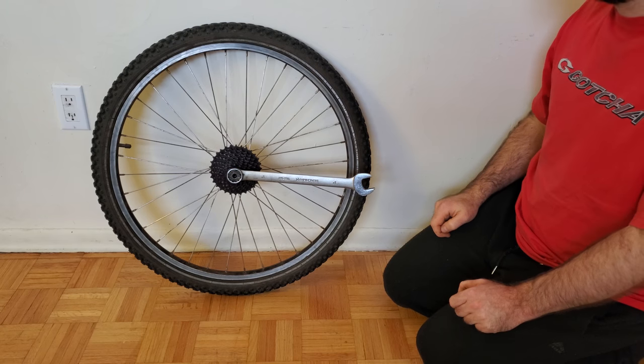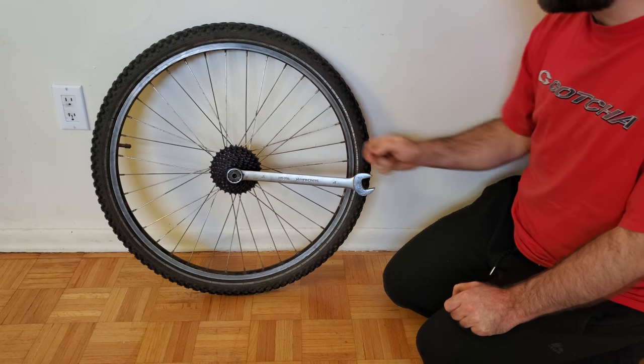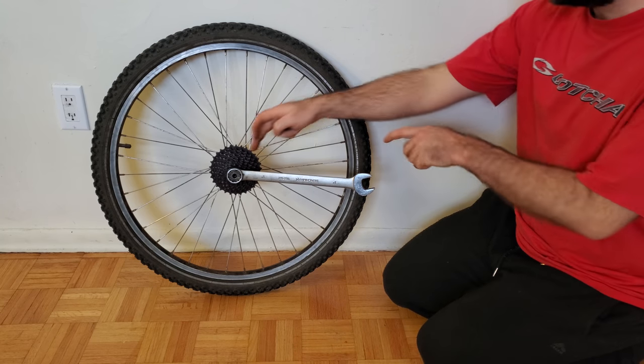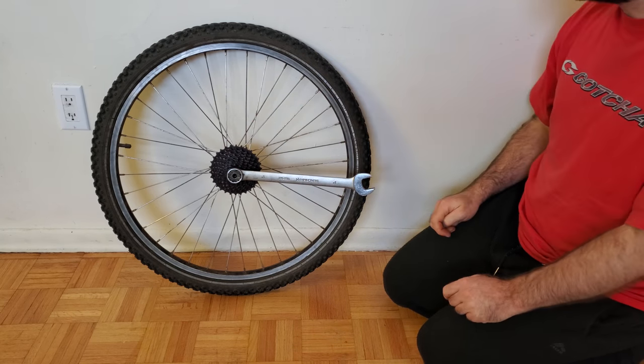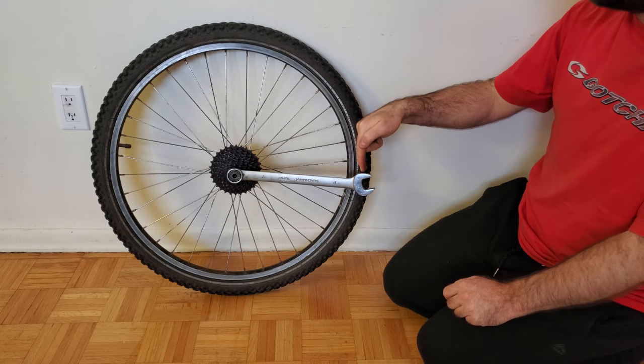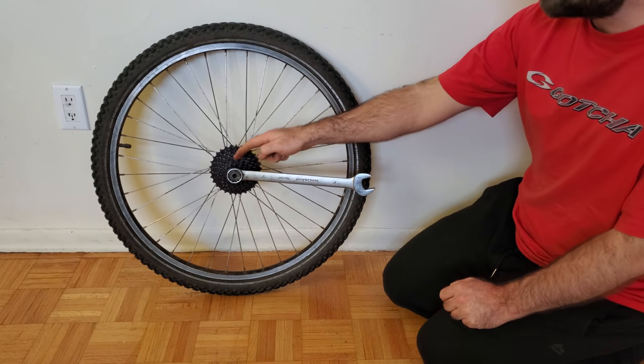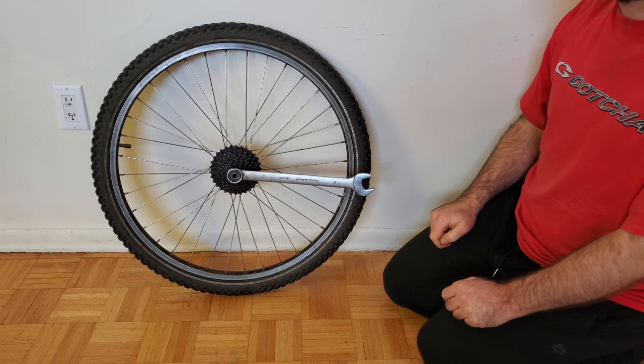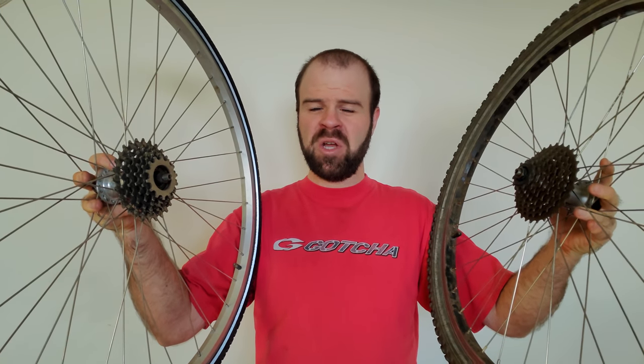This lock ring specifies a recommended torque of 40 newton meters. If you don't have a torque wrench, 40 newton meters works out to approximately 30 foot-pounds — and since this wrench is one foot long, you would only need to apply about 30 pounds of force to the end of it to achieve the correct torque. Applying more than that would result in over-tightening. That concludes the tutorial on how to remove the rear sprockets from bicycle wheels. If you have any questions, please let me know in the comments below, and thanks for watching.